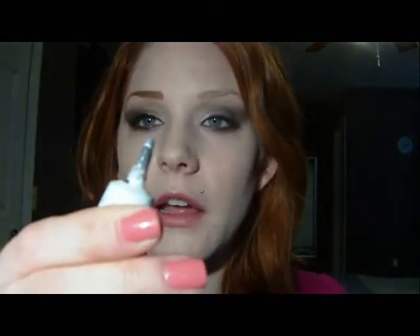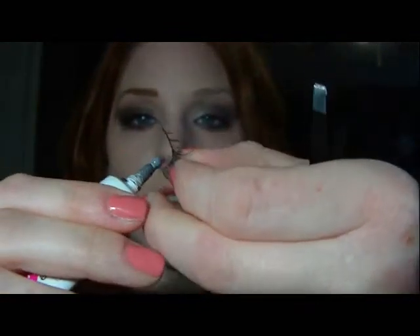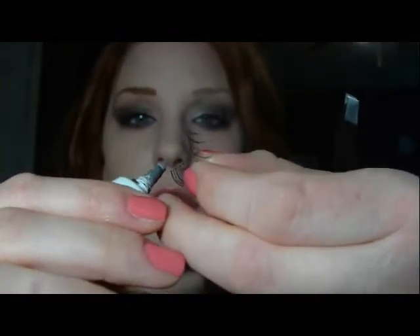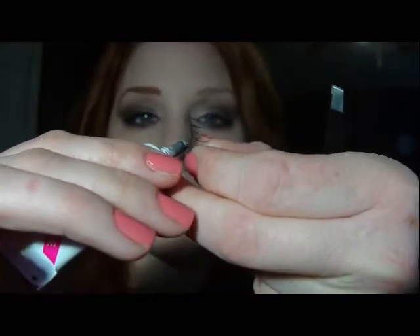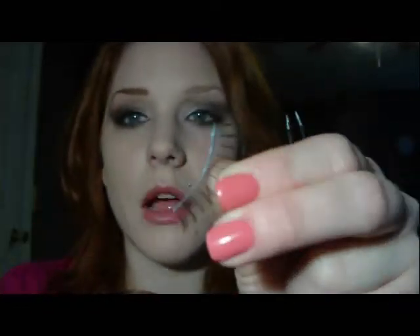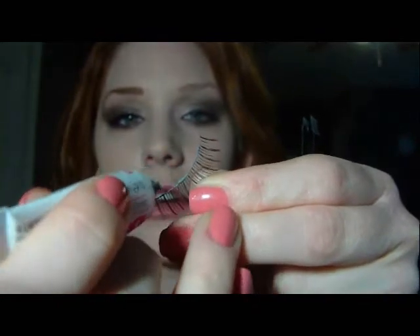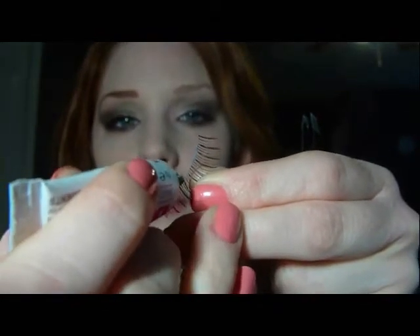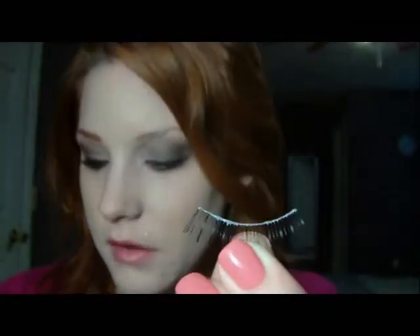I'm just going to push a little bit out — just a small bead — and run this along the lash. It's kind of hard for you guys to see, but you just need the smallest string of glue. Everything that I have on there right now is plenty. Just run it back and make sure that the ends are coated. That's all you need.